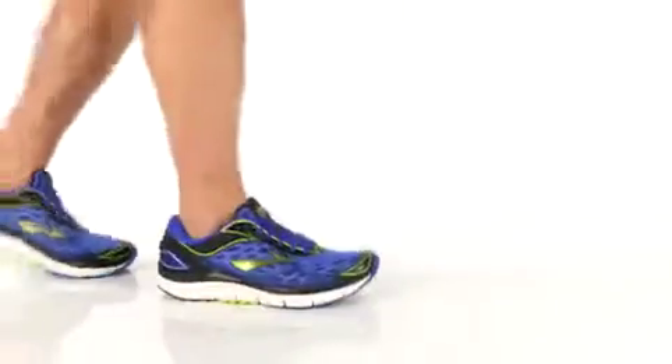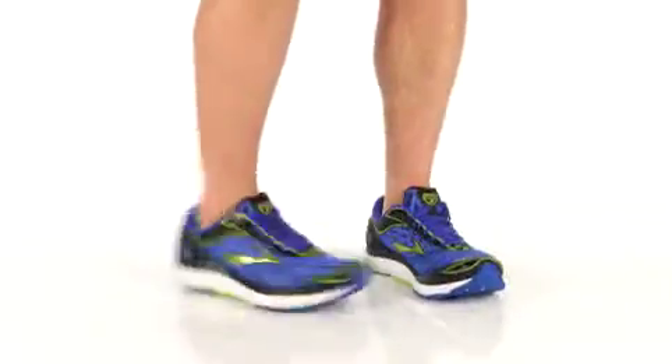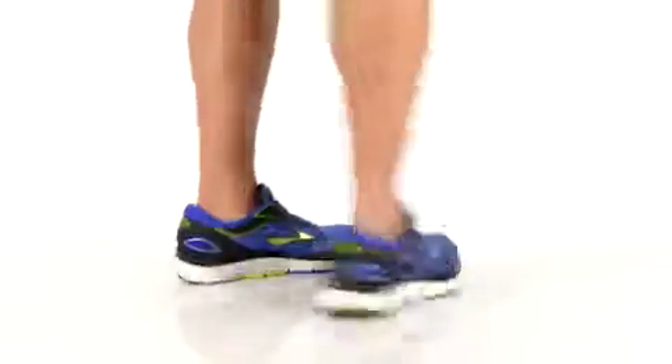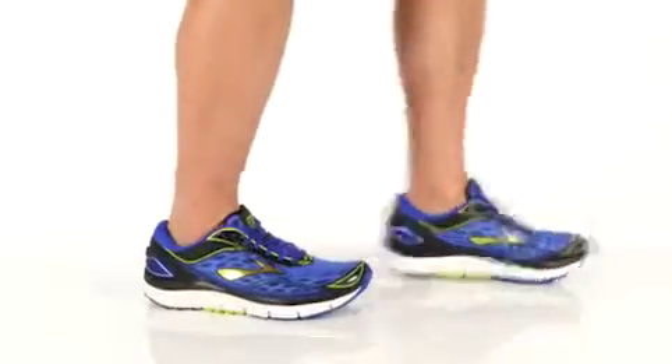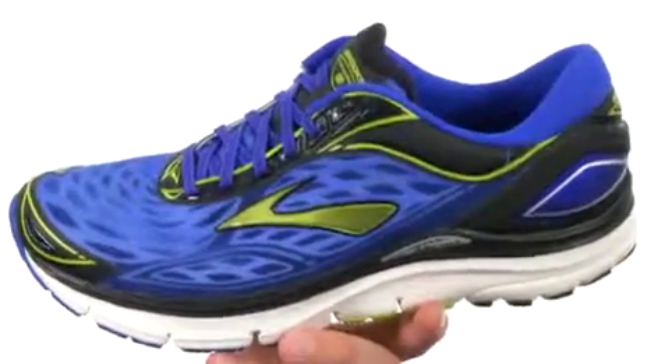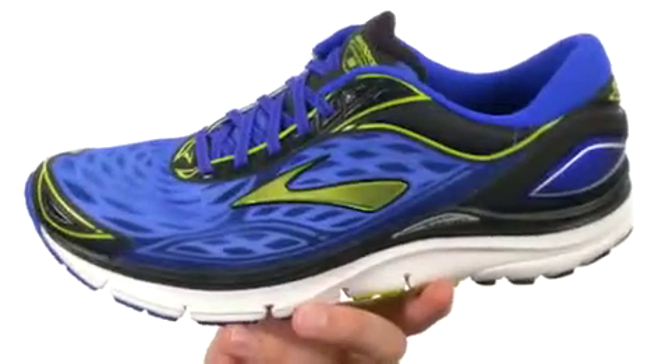Hey, what's going on guys? My name is Richard and today we're checking out the Transcend 3 from Brooks. These shoes are the successor to the Transcend 2 and are built for the moderate over-pronator who requires a combination of cushioning and support.